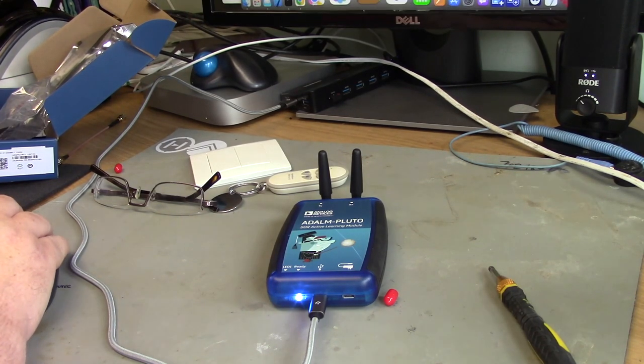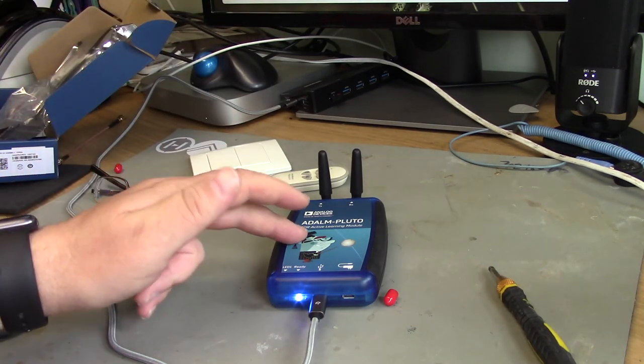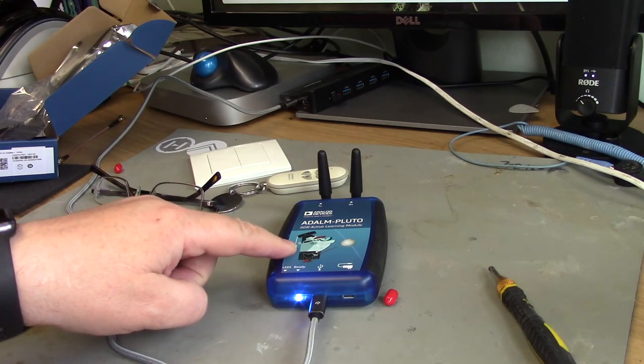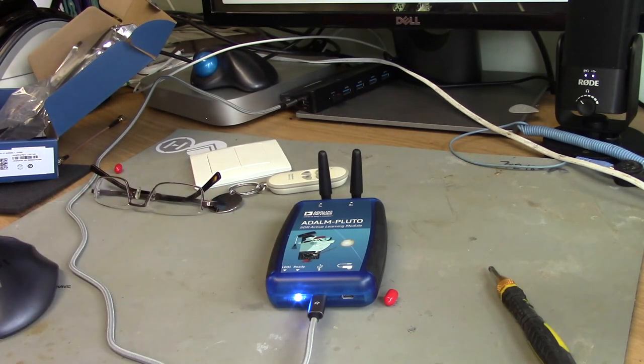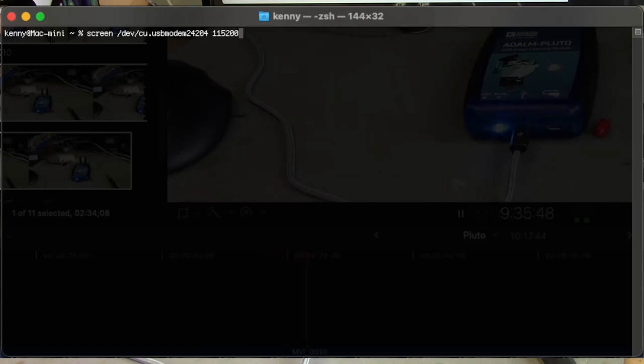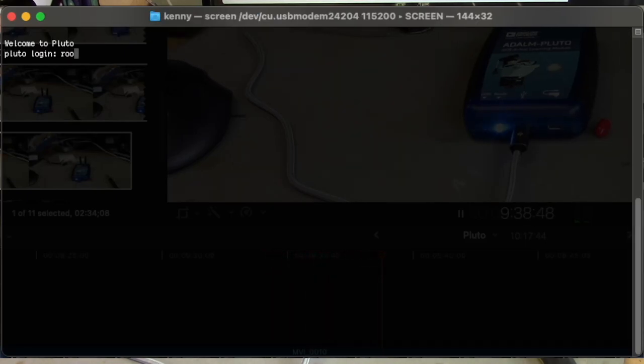But if you can't get that working, there's another alternative. It also appears as a serial port on your machine when you plug it in. So you can actually log into it as though you were logging in across a serial port. The baud rate is 115,200, the login name is root, and the password is analog. And from there you're actually running in the Linux system inside the Pluto.